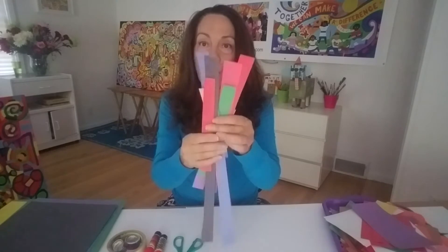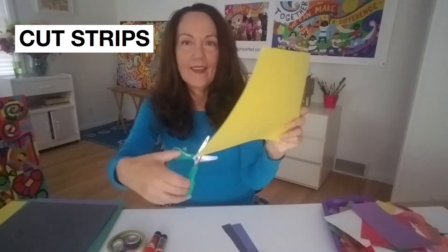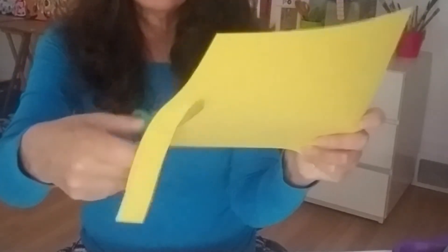I want you to cut a whole bunch of strips in your paper. Here's my paper and then I am going to take my scissor for a walk. Are you going to take your scissor for a walk? And now I have a strip. And now I'm going to make another one. So let's go for a walk all across the paper. And I have two strips and one more.